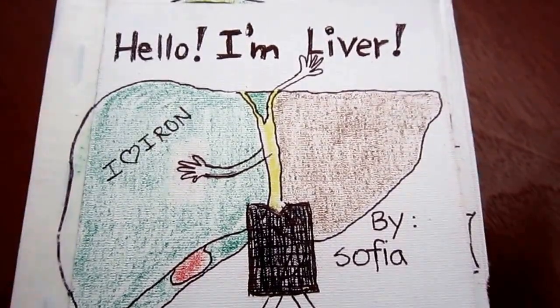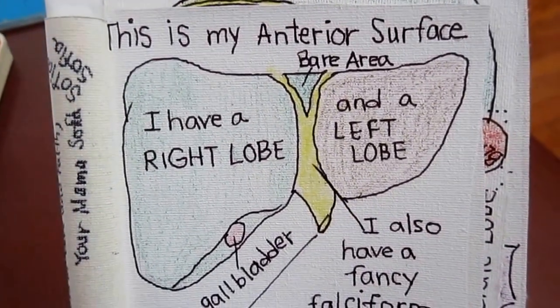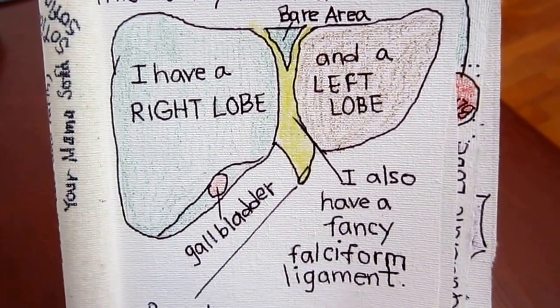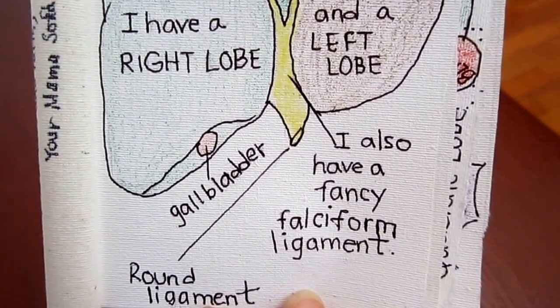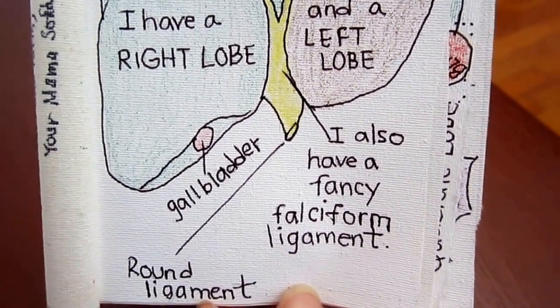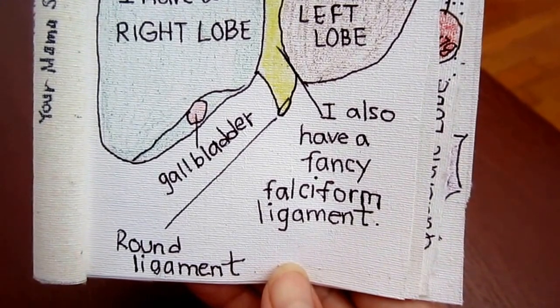Hello, I'm Liver by Sophia. This is my anterior surface. I have a bare area. I have a right lobe and a left lobe. You could see the gallbladder just peeking. I also have a fancy falciform ligament — it's a round ligament.